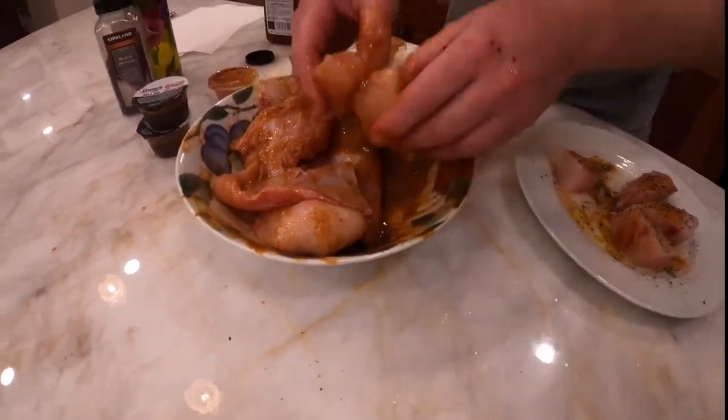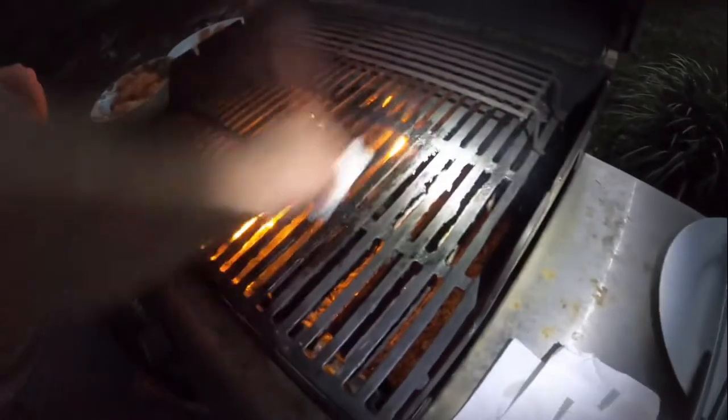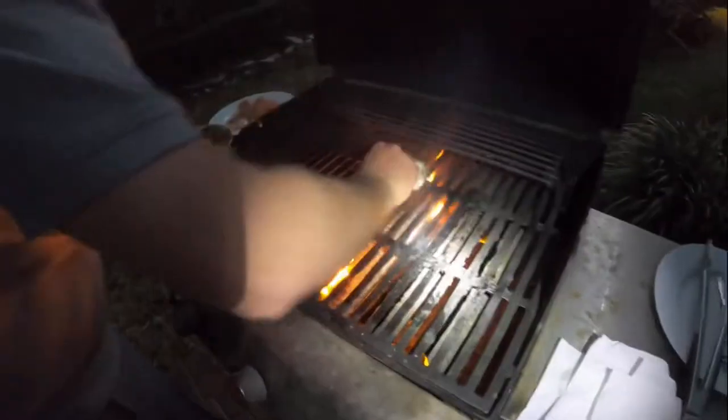We're over here at the grill. We have a napkin with olive oil on it — we're going to grease the grill and get it ready to go. Make sure you don't burn yourself. The grill has been going for a little bit so it's nice and hot, and we've cleaned it.